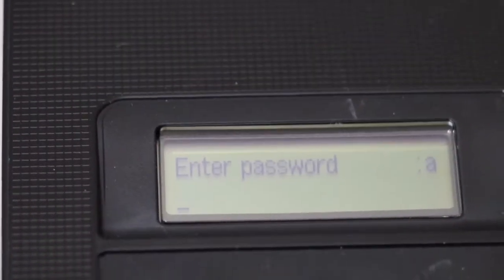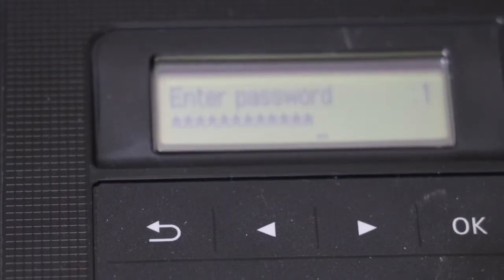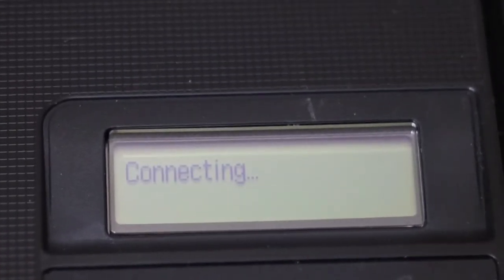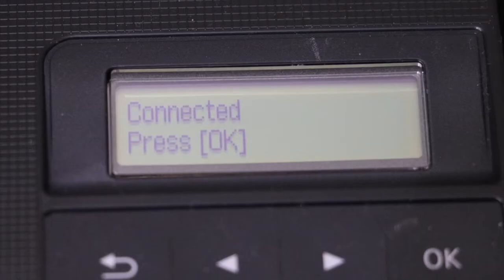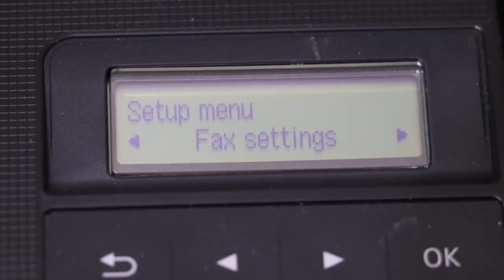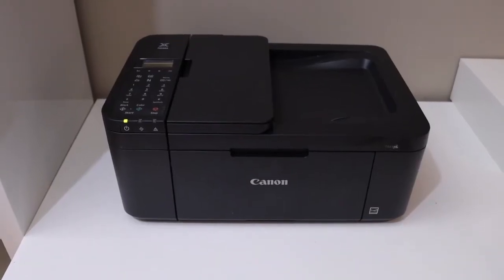Once you enter the password, click OK and wait for the connection to set up. Once the connection is set up, it will display 'Connected.' Now click OK and we are ready to use this printer.